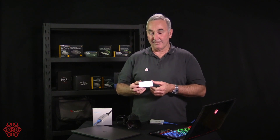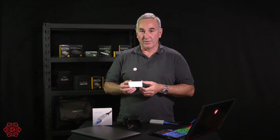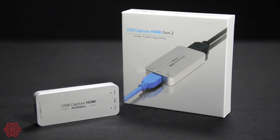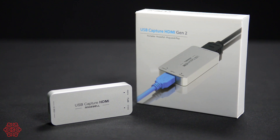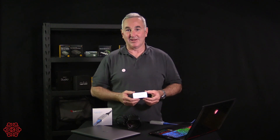We do have plenty in stock and we're also able to offer resellers a discount based on quantity orders. That's the Magewell USB Capture HDMI Generation 2. I'm Grant — thanks for joining us at The Streaming Guys. See you next time.